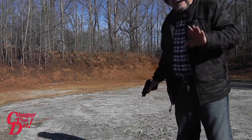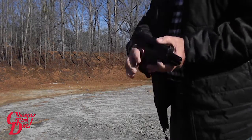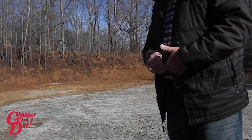That was a couple of Hornady Critical Defense. It fed properly, locked back on the last shot. That's the manual of arms for the Hi-Point.